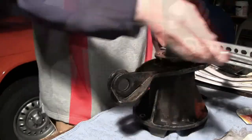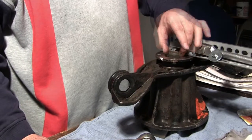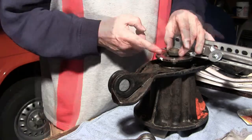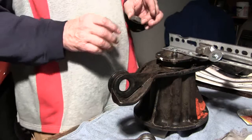One, two, three, four, five, six, seven, eight, nine, ten, eleven — and a quarter. Well, eleven and one-eighth.